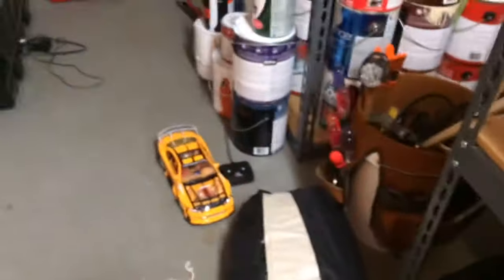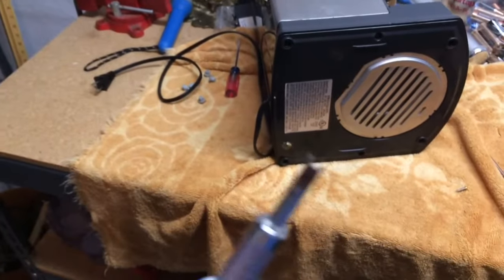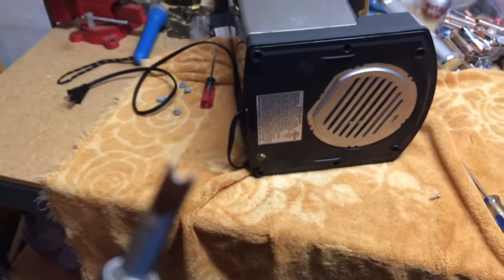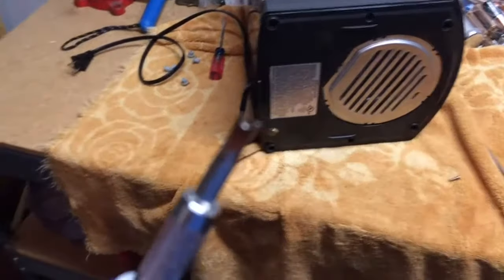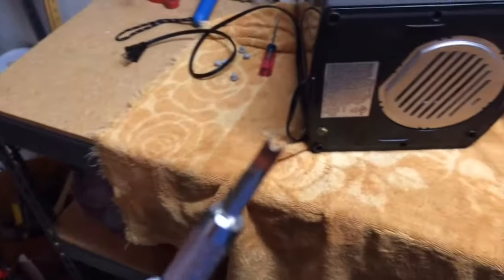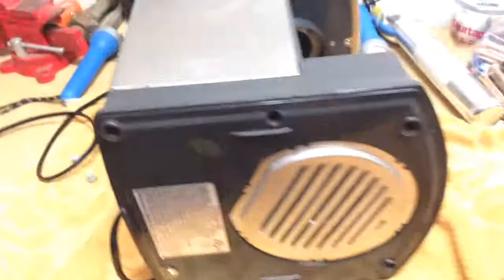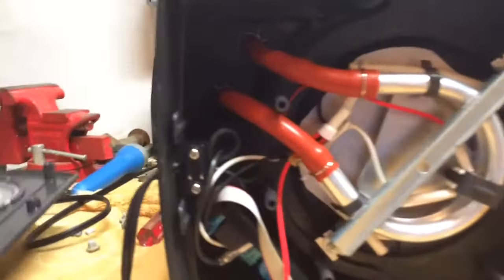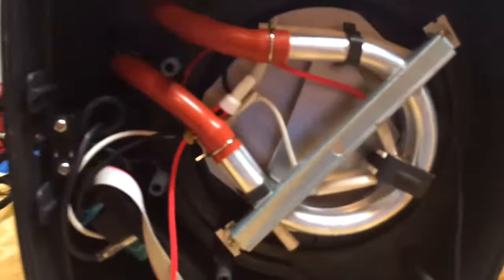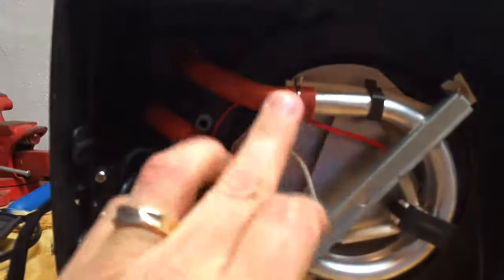You need a special screwdriver — let me see if I can get this a little better into the image for you. You need a special screwdriver like this; I got this at a local hardware store in an electronics kit to remove those two screws.